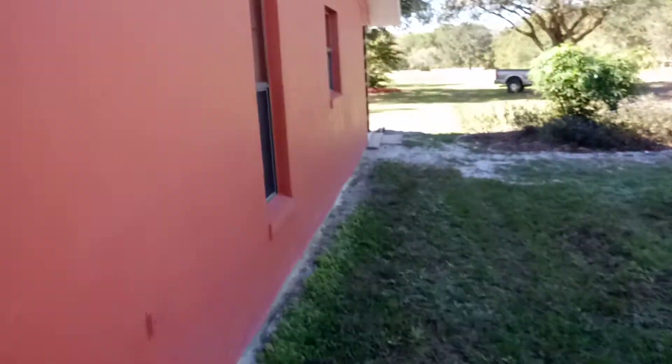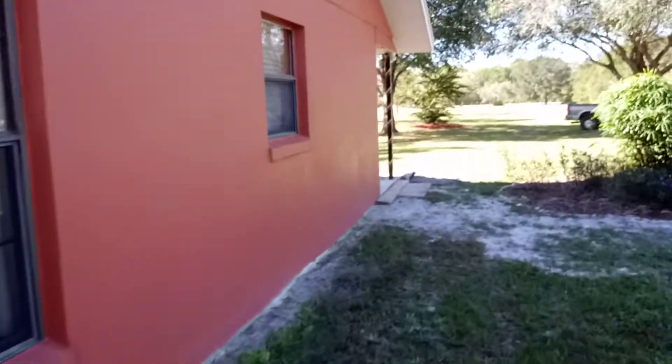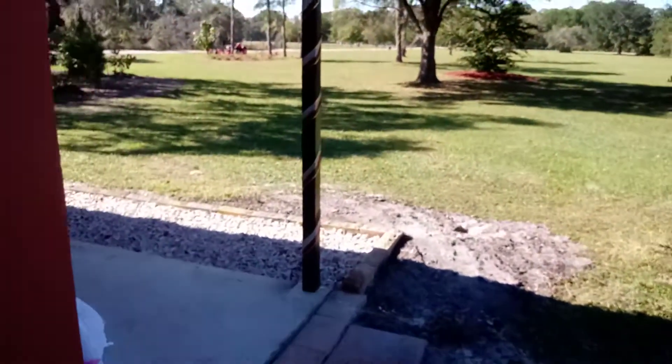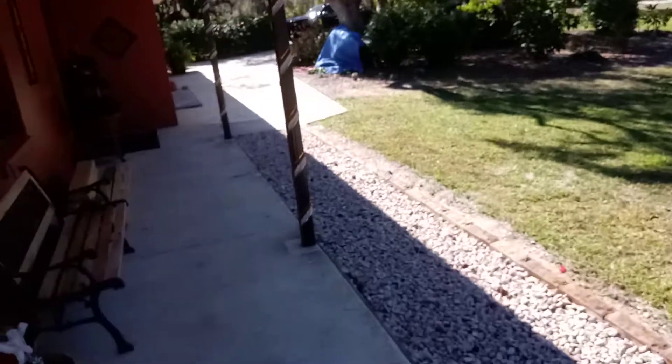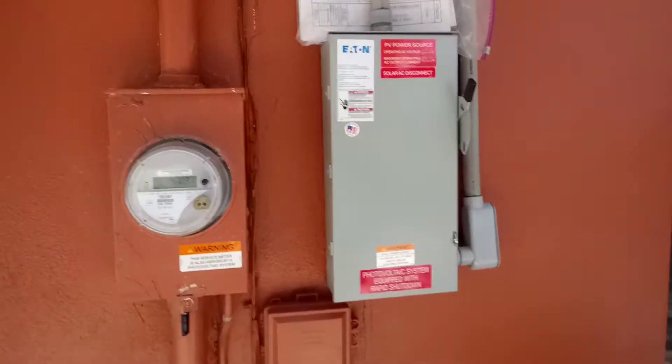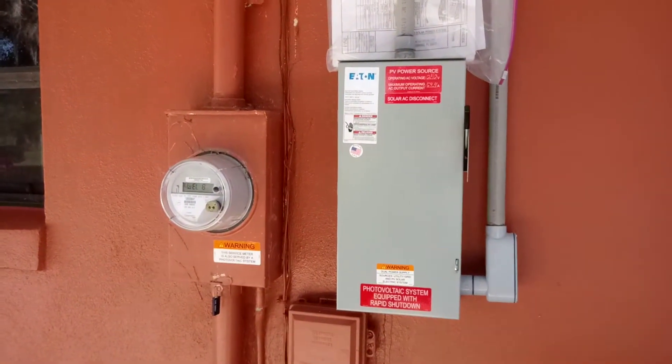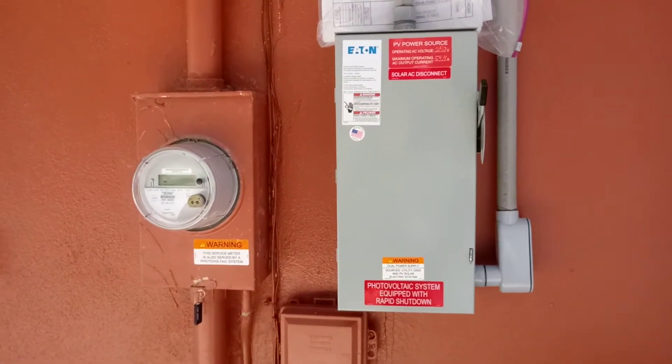Then we ran up into the attic right here, all the way across the house — which is pretty far, probably a 60-foot run somewhere in there — over to the meter. Then we put in our disconnect and then we had to go inside, do an inside wall, hit the main panel, and did some piercing taps in there.